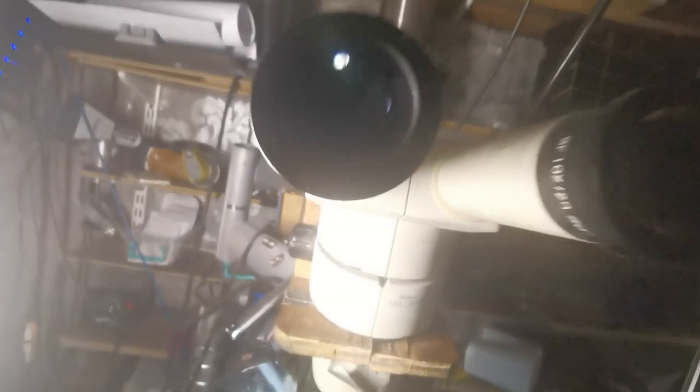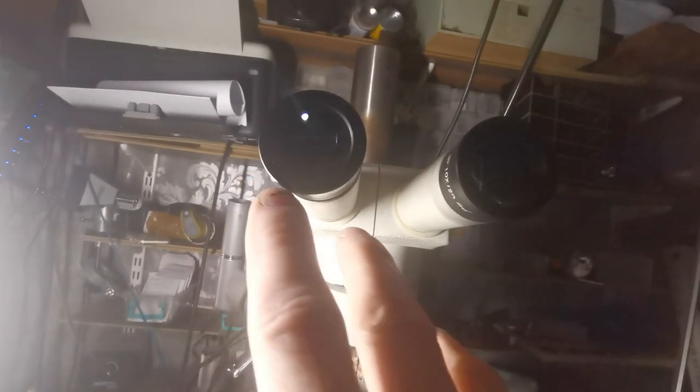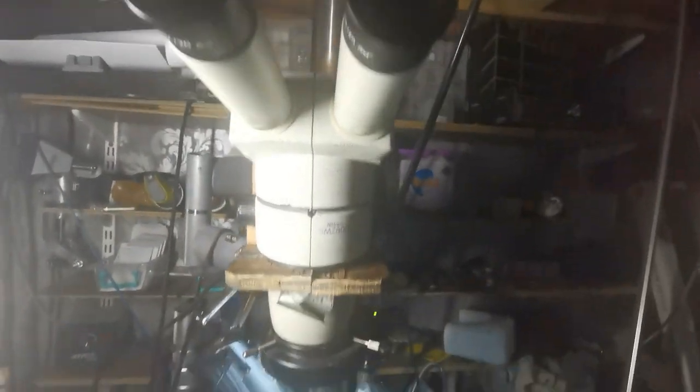You want to be able to see the full circle — a wide field of view. Some microscopes designed for microbes and all that have tiny eyepieces because they just want to zoom in, but that's not what you need for engraving.